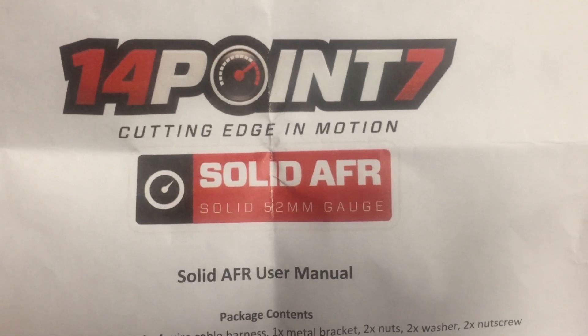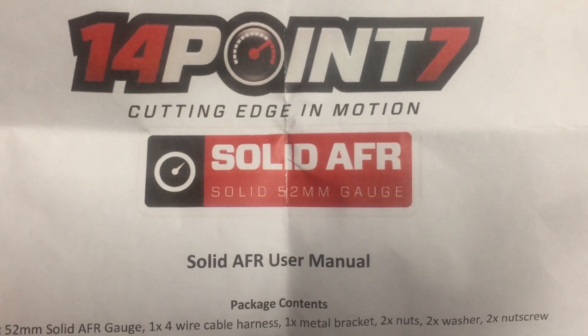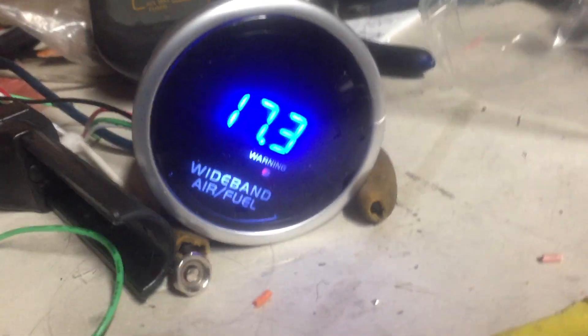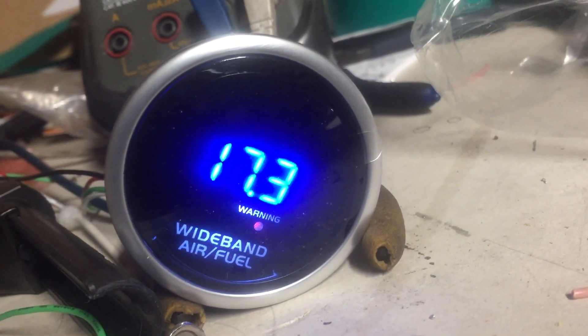Today I'm going to do a review on this solid AFR gauge from 14.7. It's a simple wideband digital readout gauge — very simple, straight to the point, no needle sweep or nothing.